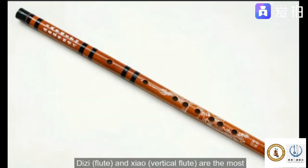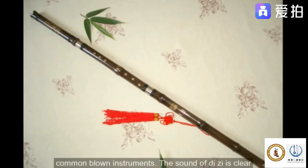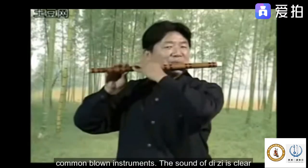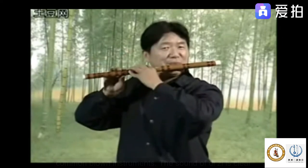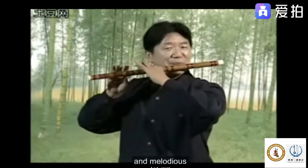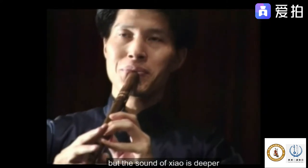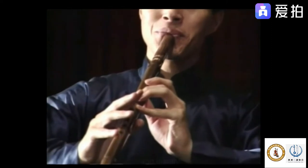The Dizi flute and Xiao vertical flute are the most commonly known Chinese wind instruments. The sound of the Dizi is clear and melodious, while the sound of the Xiao is deeper and more distant.